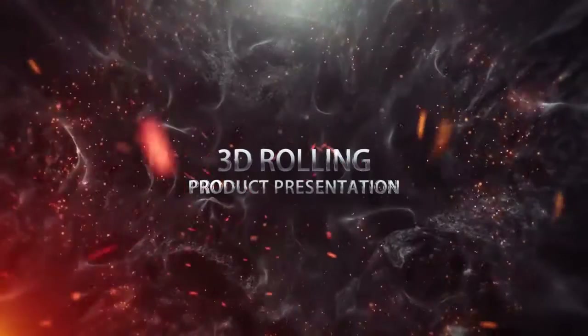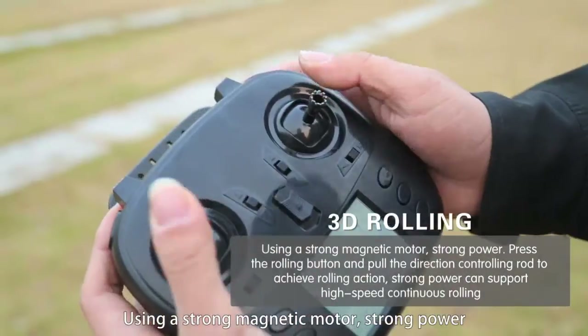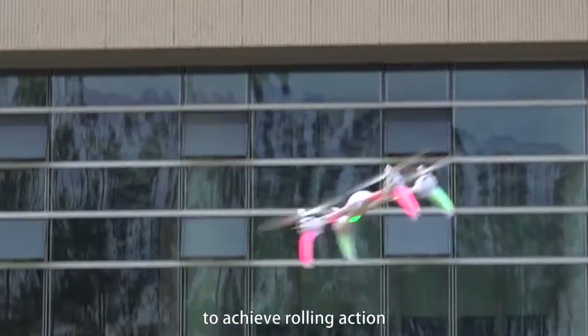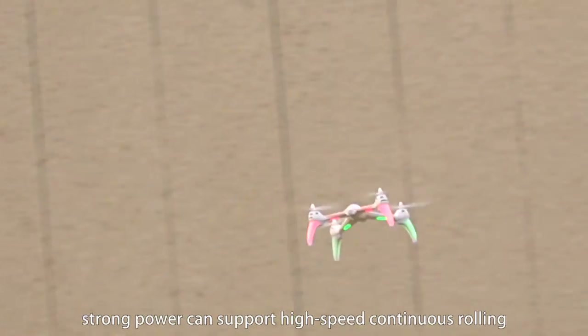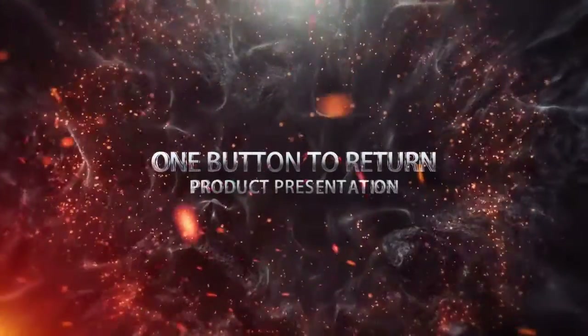3D rolling: using a strong magnetic motor with strong power, press the rolling button and pull the direction controlling rod to achieve rolling action. 4D rolling: strong power supports high-speed continuous rolling. 5D rolling with one-button return.